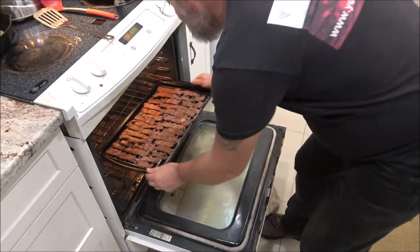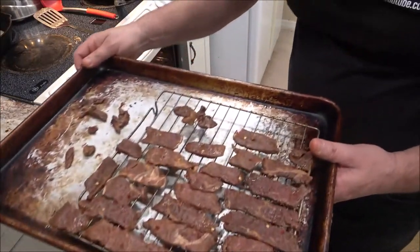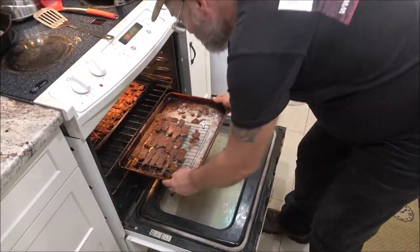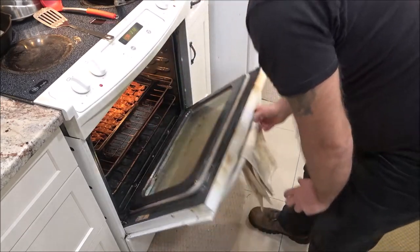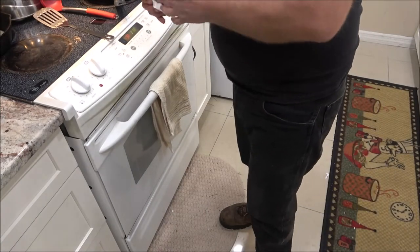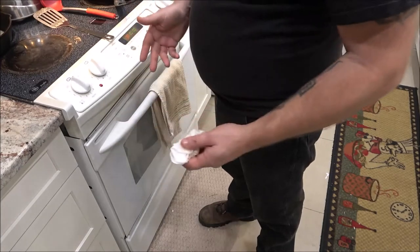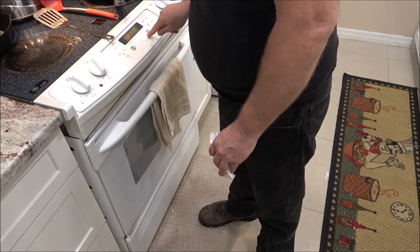I've got the temperature at 170 degrees. We'll set the timer for three hours. You lose 15 to 20 degrees every time you open an oven door, so keep that in mind. We're going to check it at three hours, and if it needs another 20 to 30 minutes, we'll do it then.